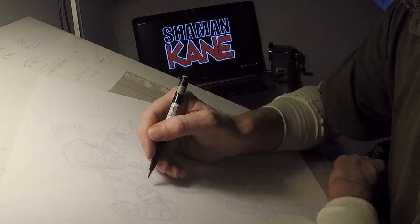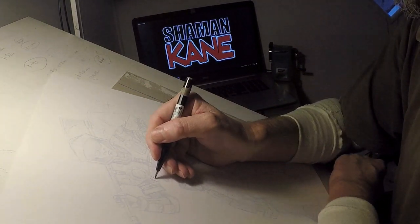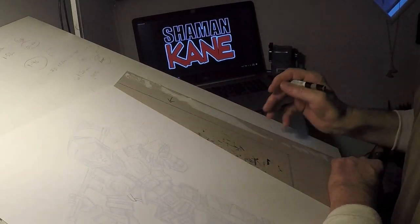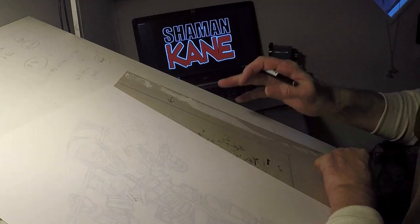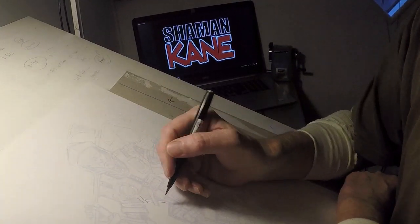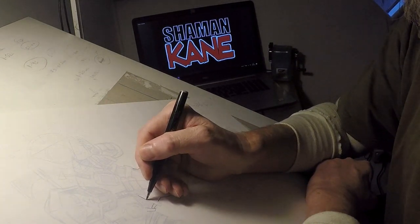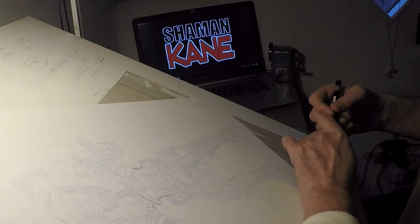I normally start off by finding somewhere safe to ink. This is a brand new Pentel touch pen, which at the moment I'm favouring. I like them because they have really fine nibs but in the same stroke you can actually create thicker lines — really good stuff. Still warming up a little bit at the moment.